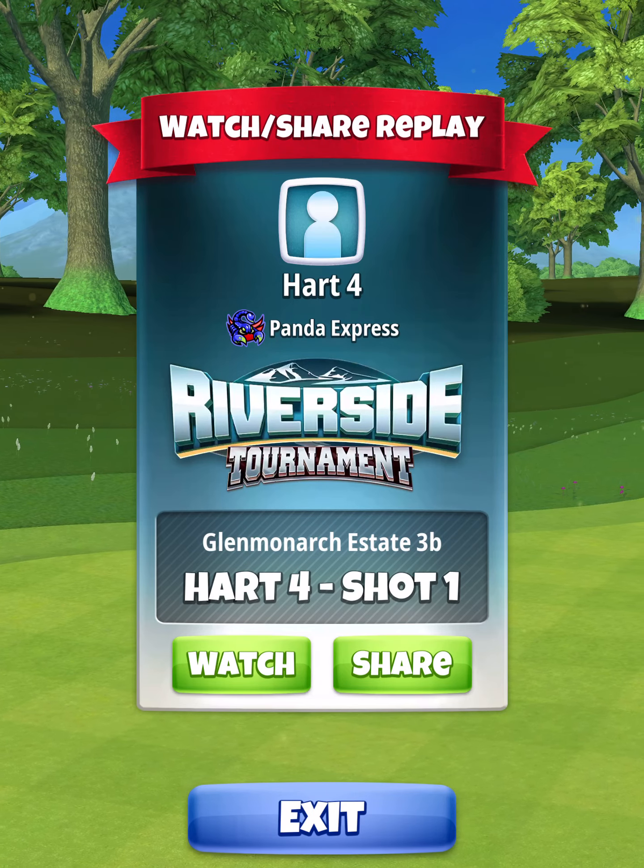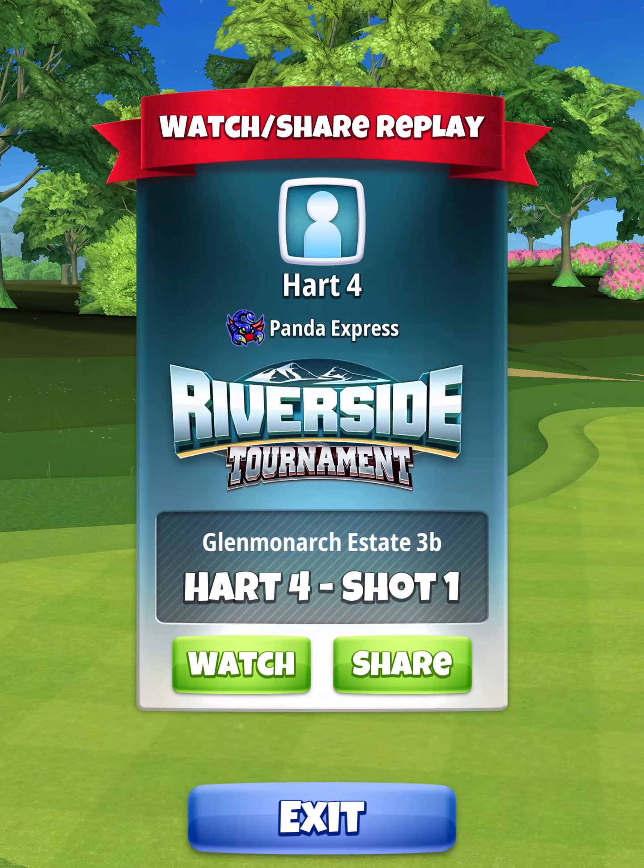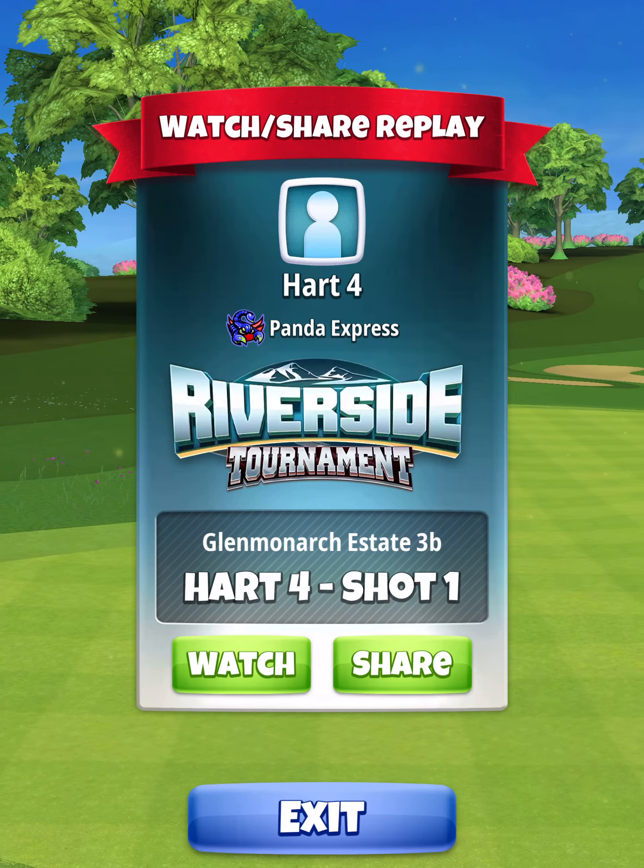Thank you so much for watching. Please be sure to subscribe if you haven't done so already. Also be sure to hit the thumbs up on the video. Good luck!